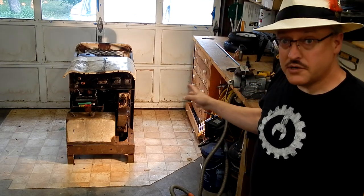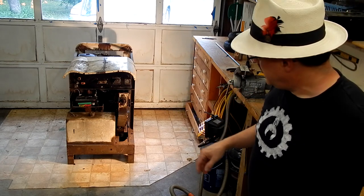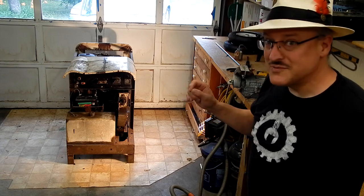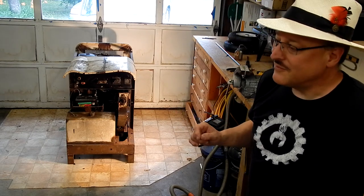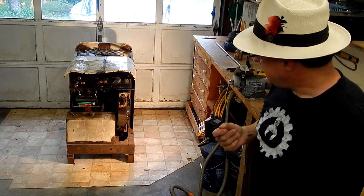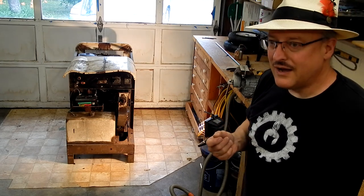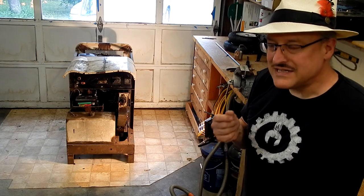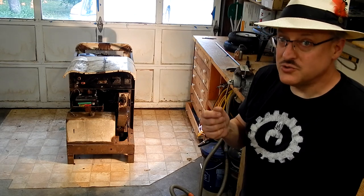It's a 200 amp portable welder. What's really cool about this is when it was made and what it was made with. It was made in probably the late 1940s or early 1950s and it has a four-cylinder engine from a 1946 Austin Dorset.